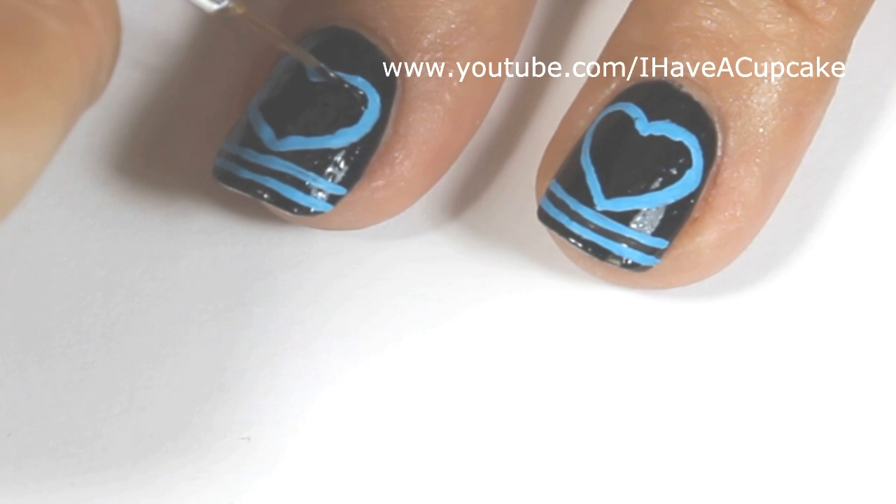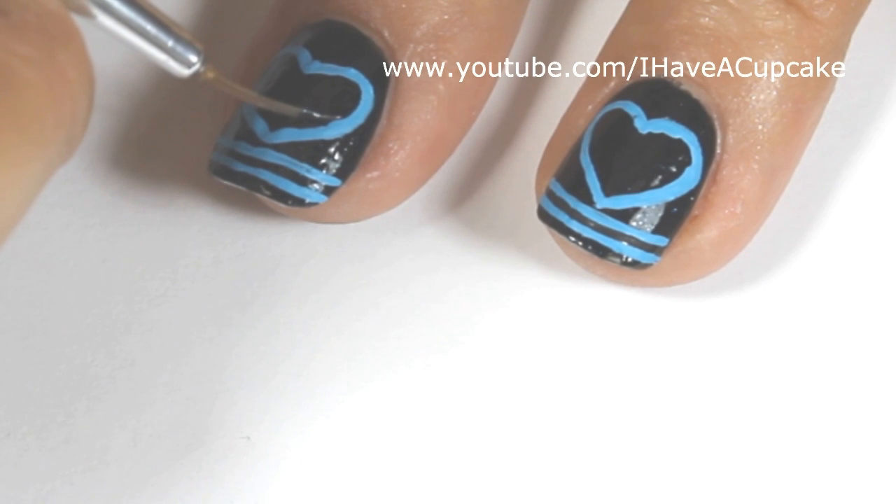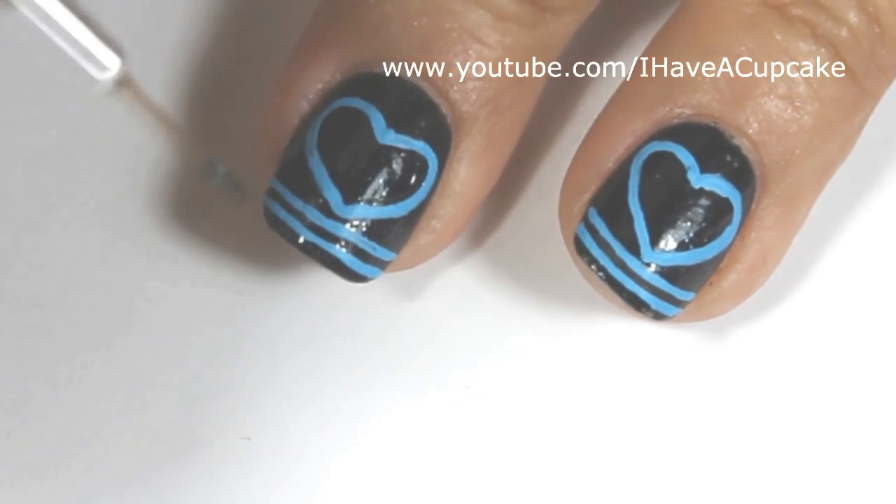Even though I'm using black paint on a glitter nail polish, the nail polish itself is pretty dark and you're really not going to notice since I'm also going to put another glitter on top of this.